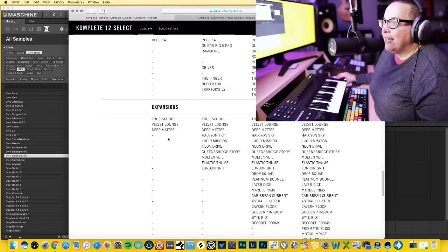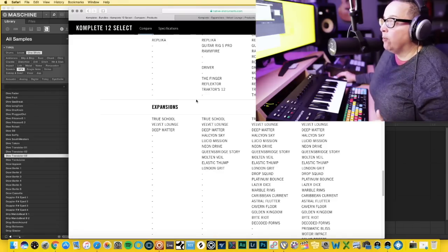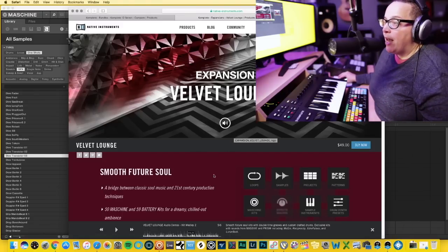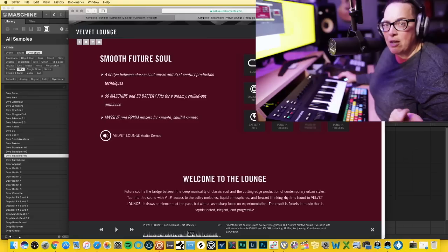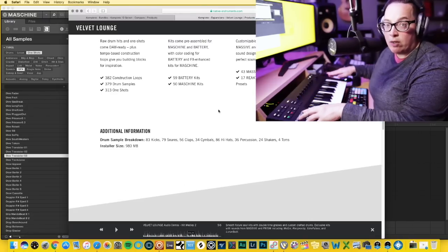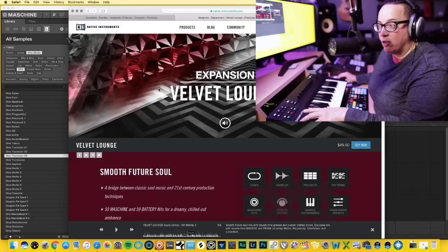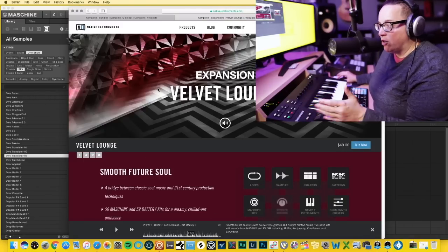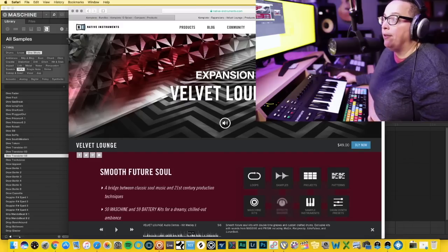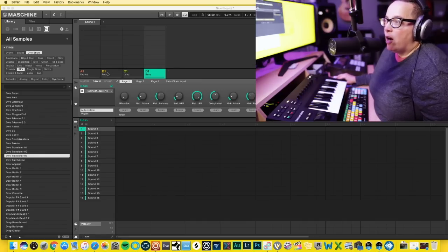With Complete Select you also get expansions including True School, Velvet Lounge, and Deep Matter. We're going to work from the Velvet Lounge expansion — smooth future soul vibes. So that's the keyboard at $159 plus upgrading to Complete Select, putting you at around $260 total to start producing and making music. Let's check it out — I've got Maschine open right now.